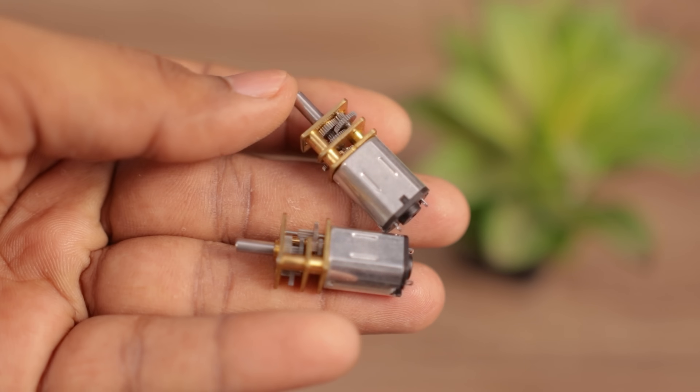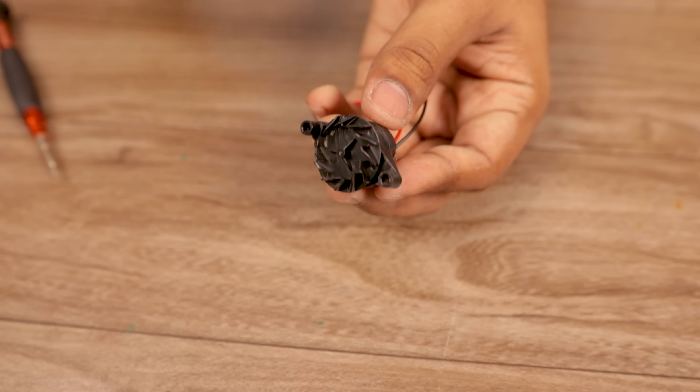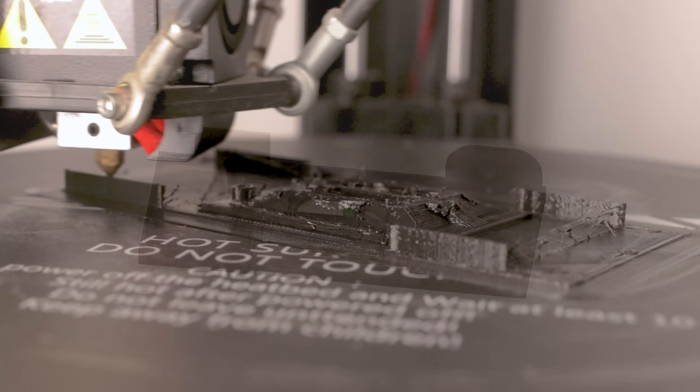To make such a car, we need motors, wheels, some electronics modules, and obviously this suction motor. And to keep everything within a single surface, I designed a base and sent it to print on my 3D printer.